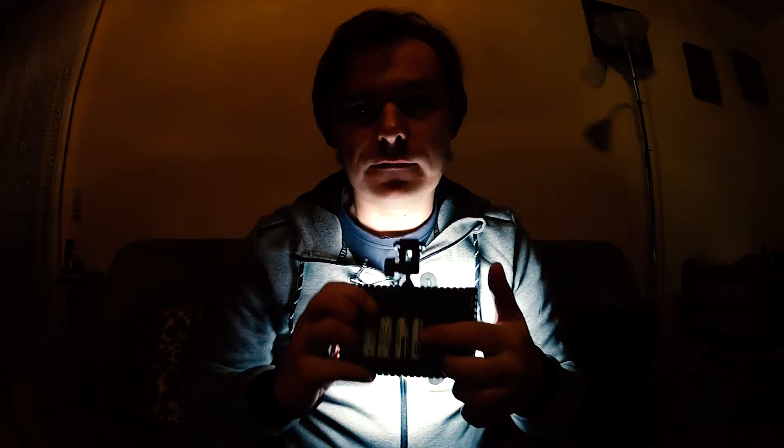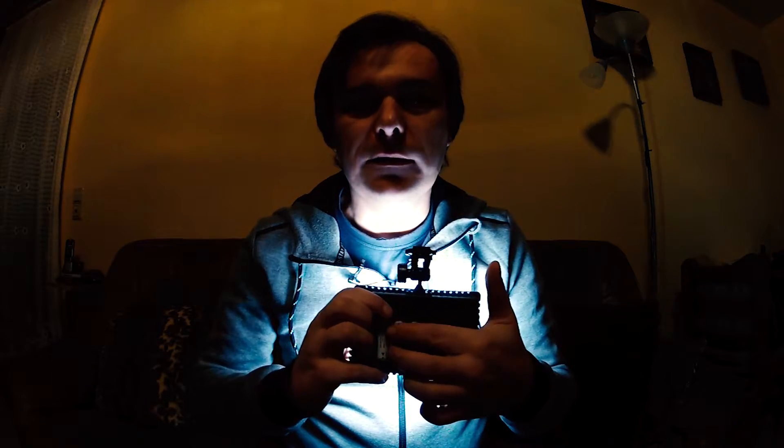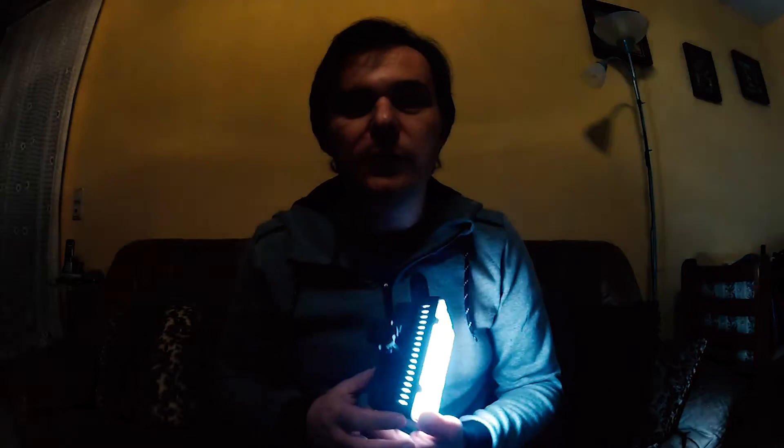Ich habe gerade keinen Sony-Akku, der mir zur Verfügung steht. Ich habe normale Batterien hinten reingetan. Ich mache mal ein normales Licht, damit man das auch sieht. Also ich hoffe, das sieht man, aber jetzt ist es ziemlich dunkel. Es sind normale Batterien drin. Ansonsten kommt da so ein Sony-Akku rein, aber der ist gerade mit der Kamera verliehen und ich muss warten, bis die Kamera wieder da ist.